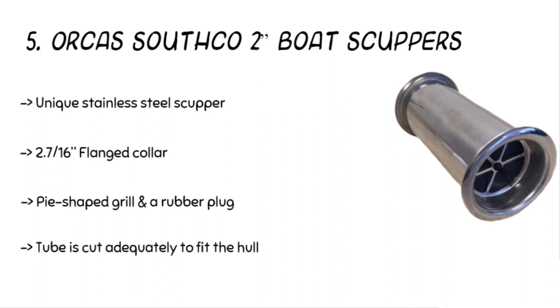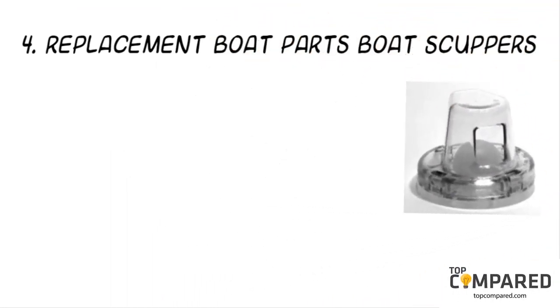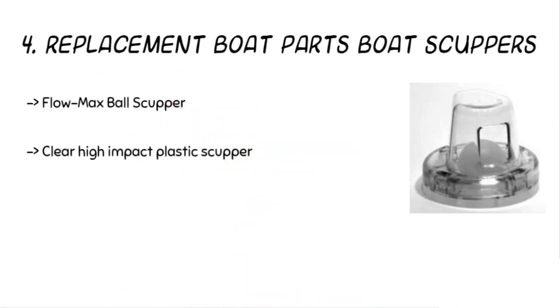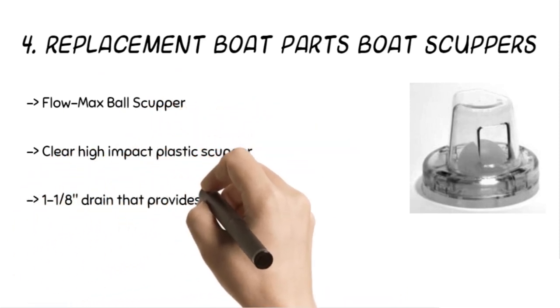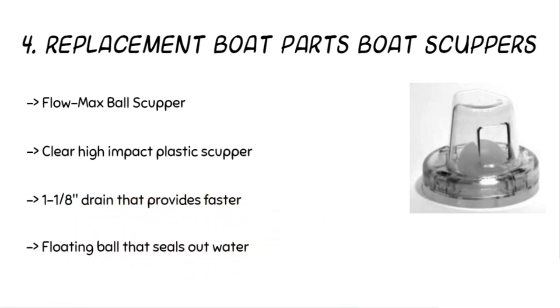The fourth product is the Replacement Boat Parts boat scuppers. The product is made of clear, high-impact plastic with a 1 and 1/8 inch drain. It offers efficient drainage and a floating ball to push out water. The product can replace worn-out flapper scuppers and retrofits all hole patterns.